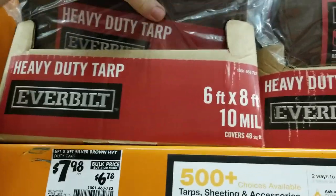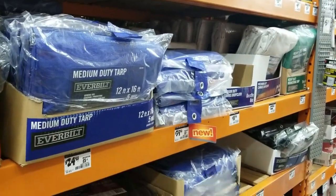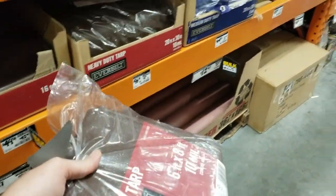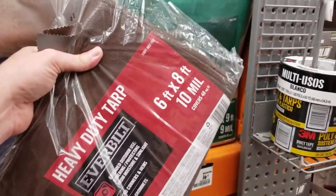Seems about right, and it's brown. The problem is the tarps I have are like neon blue and humongous — way too big. Six by eight, brown. I want it to look okay when I'm filming videos if that's in the picture. Brown's the color of soil so I guess that'll work.